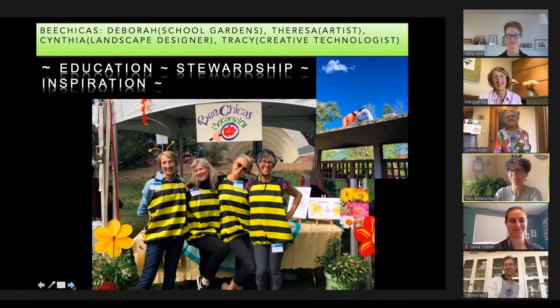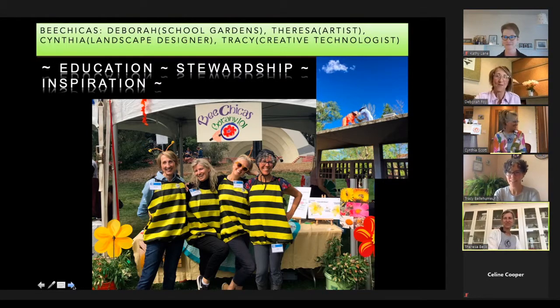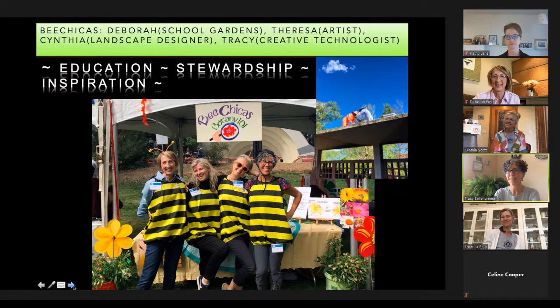The four of us are standing in front of our Botany 101 booth at the Bee Boulder Family Festival. This was last September — it happens yearly, and this September would be our sixth year. It will be virtual and a little different this year, but we're excited to spread the word. Our goal is to educate and inspire people to love bees like we do.